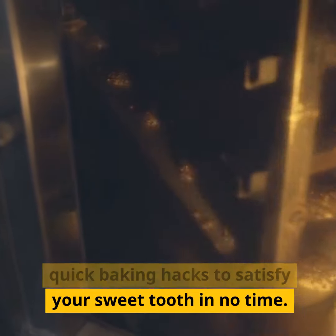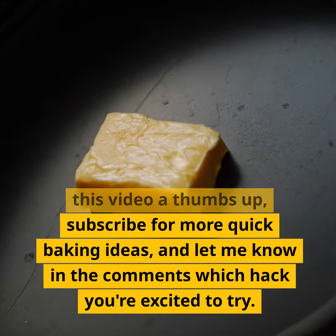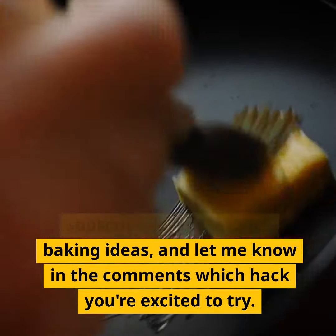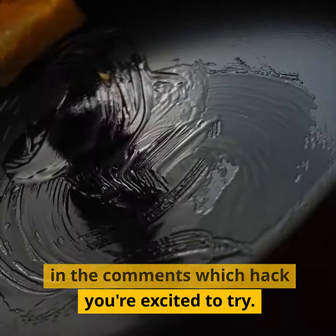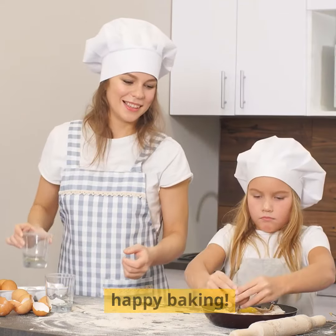And there you have it — 5 quick baking hacks to satisfy your sweet tooth in no time. If you enjoyed these tips, give this video a thumbs up. Subscribe for more quick baking ideas and let me know in the comments which hack you're excited to try. Thanks for joining me in the kitchen and until next time, happy baking.